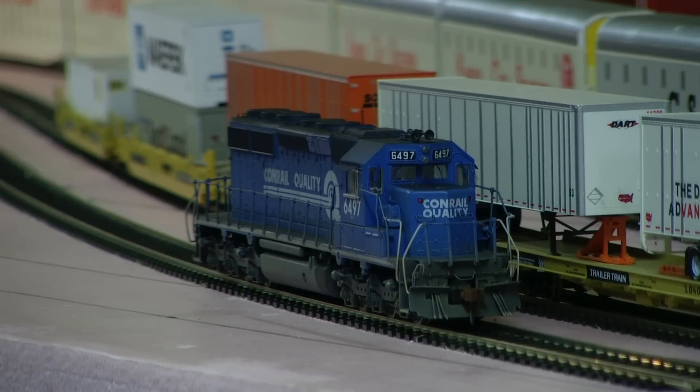It's got all the goodies on it: grab irons, cut bars, plow, roof eye bolts, brass horn, repowered with an A-line motor, all LED lighting, wipers, and I put laser cut windows in it.